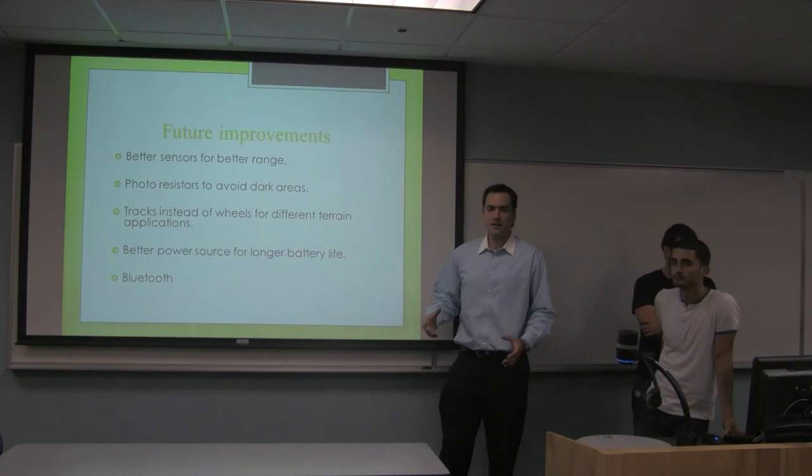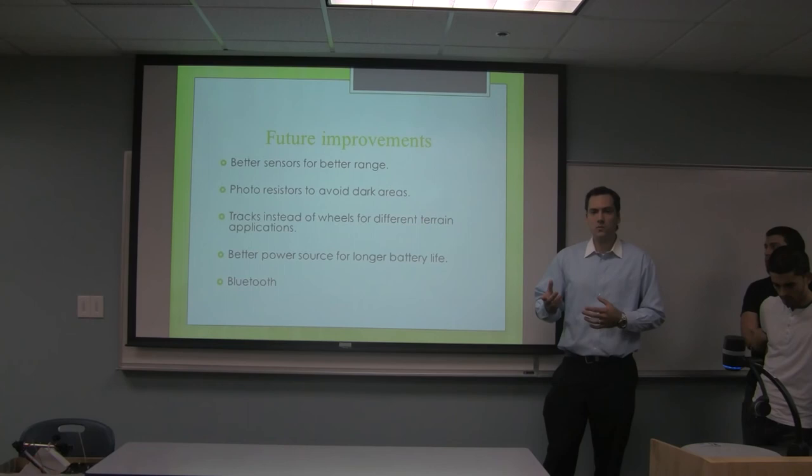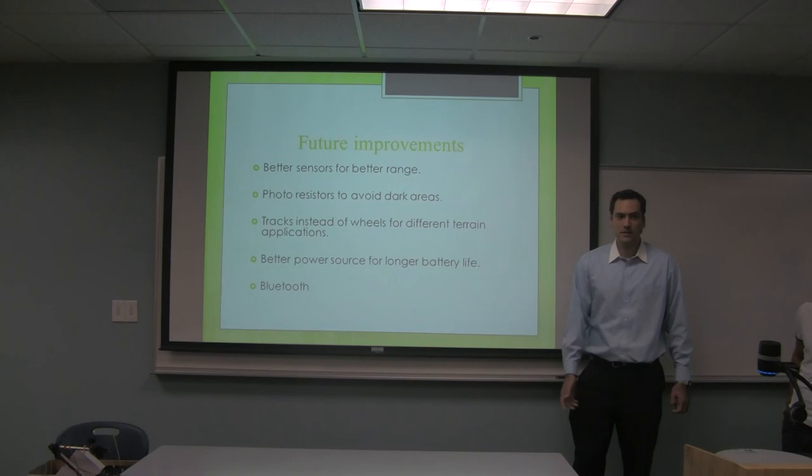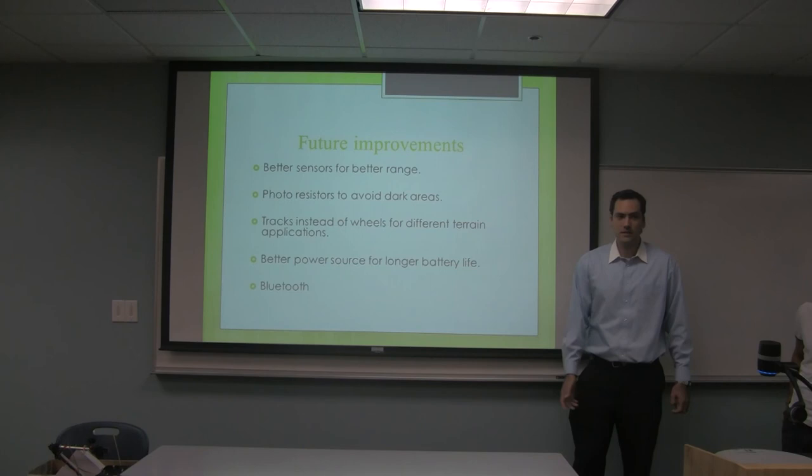In terms of power, we realized during testing that we ran out of batteries very fast, so a better power source with a longer battery life would be a great improvement. Also, a Bluetooth attachment would give more capability to the robot. This concludes our presentation — thank you very much.